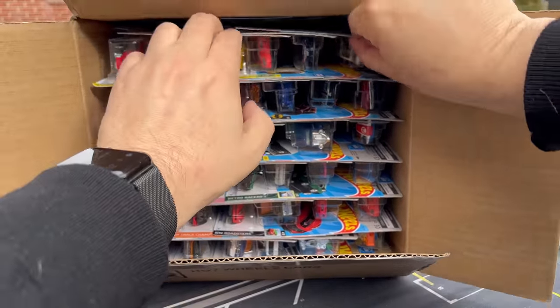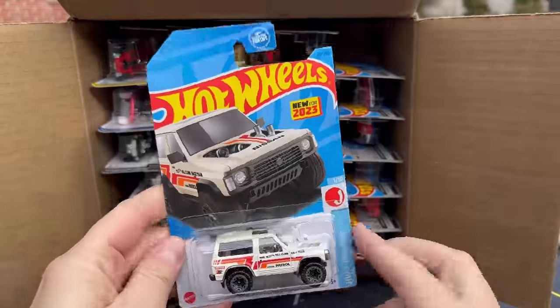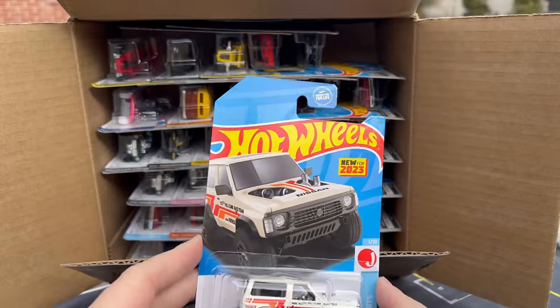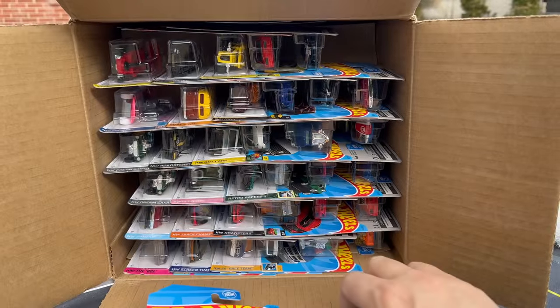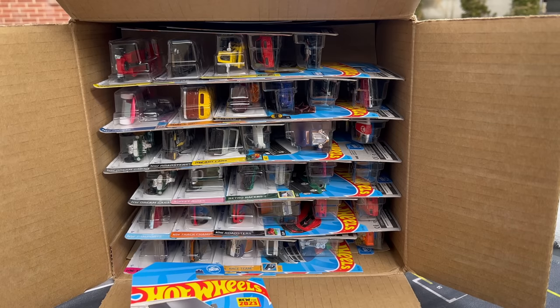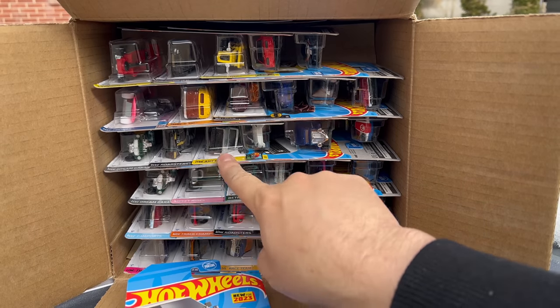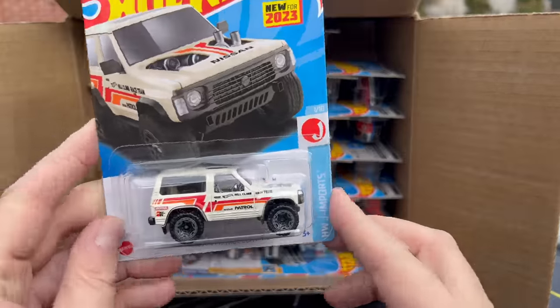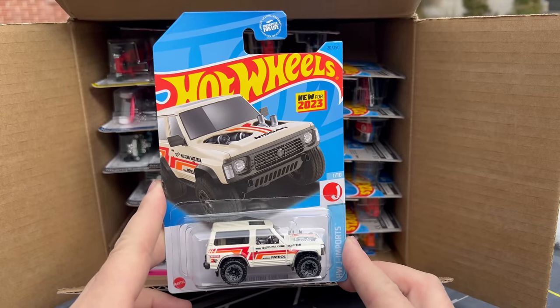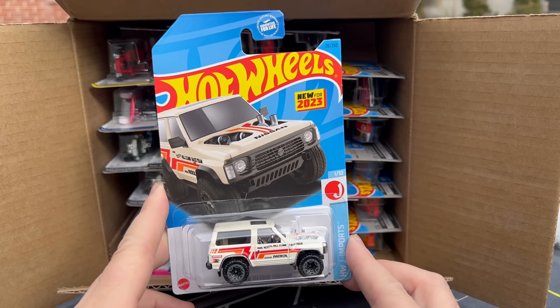Let's just pull out one. We're looking at a B case, right? It is a B case — let's just see what is inside. If it's a standard B case... no, there we go. This is a Zamac case. This is what I came across at a Walmart maybe a week and a half ago. So we're going to see what this Hot Wheels Zamac B case looks like.